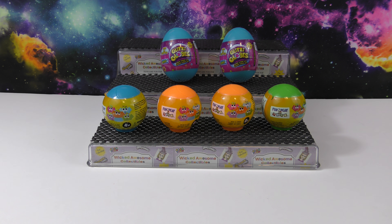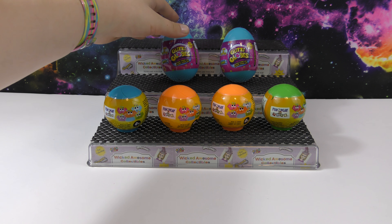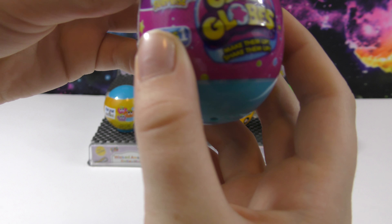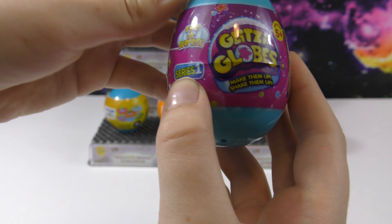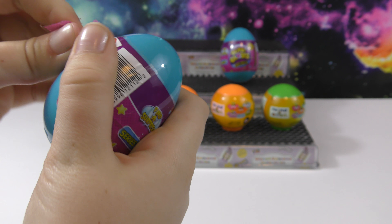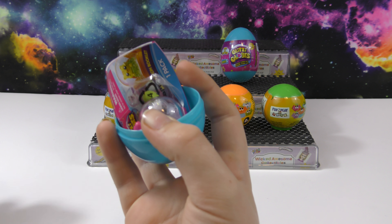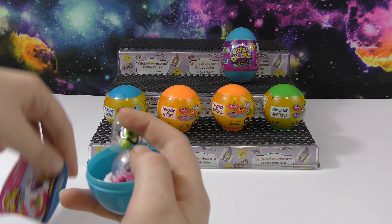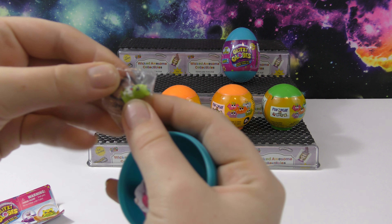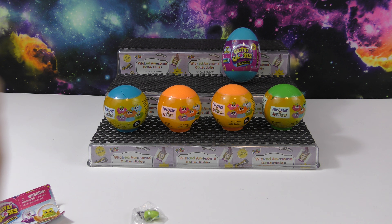We have four of the Punicorn Squishies and we have two of these Glitzy Globe eggs. You find a surprise — these are Series One. Make them up, shake them up, so let's open this. I'm excited to see what these look like. Okay, this looks cool — we got this little animal and then we have the Glitzy Globe.